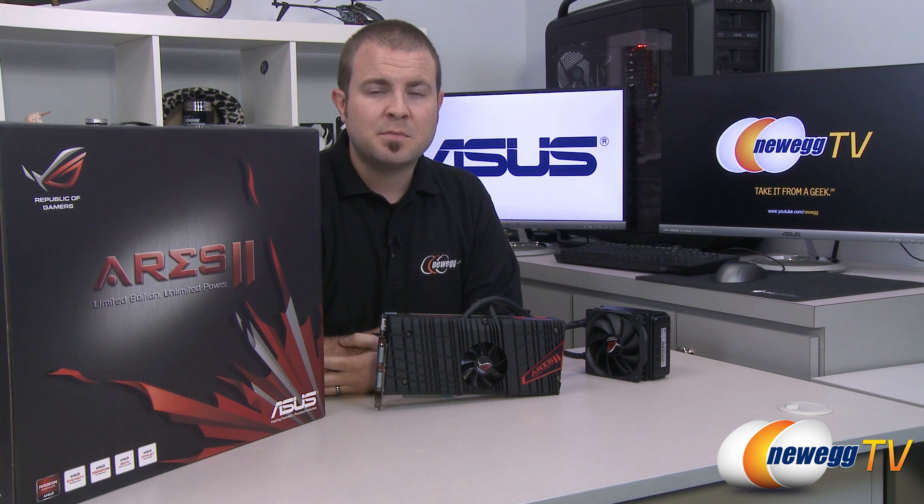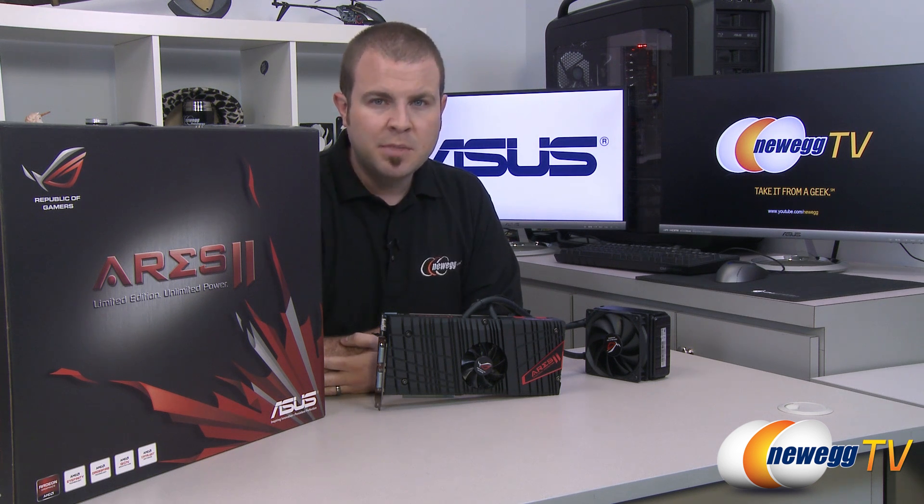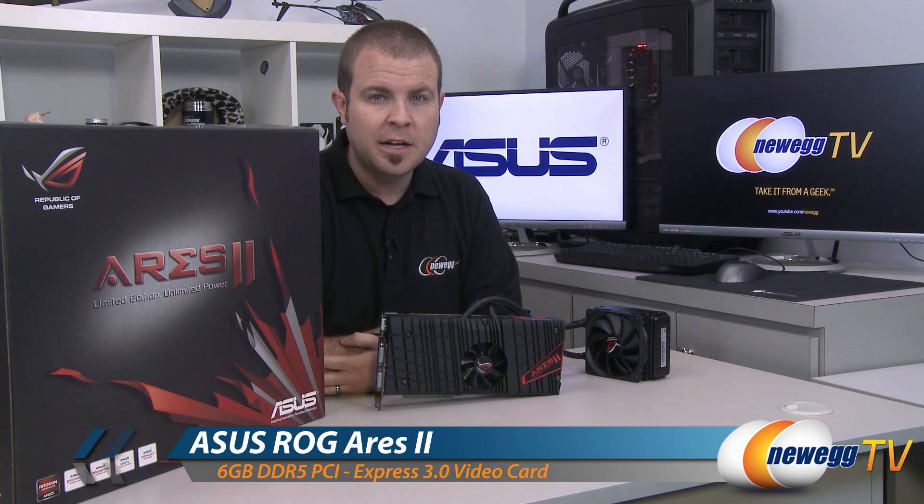Hey everyone, welcome to Newegg TV. My name is Paul and today I'm going to be sharing my benchmarks as well as overclocking results of the Asus Ares 2.